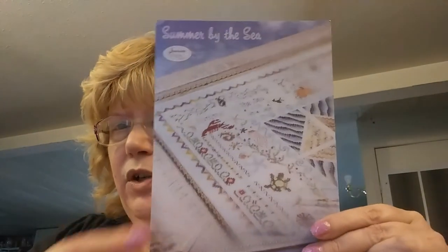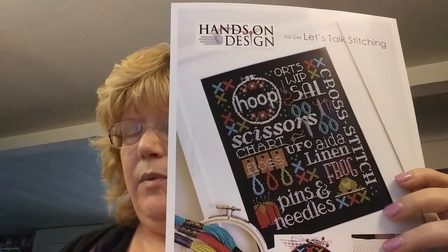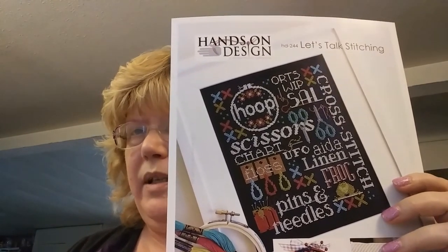At some point — I think from 123 Stitch when I was ordering fabric — I got a pattern by Janet Douglas called Summer by the Sea. I wish you could see the whole thing. Then today I went to my local needle workshop — it's an hour's drive — to give myself a birthday present. I got some patterns including one by Hands on Design called Let's Talk Stitching. I won't do it on black but I really like it and it'll probably end up as a project bag.